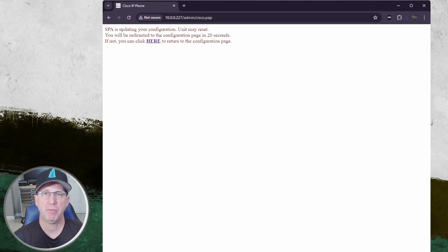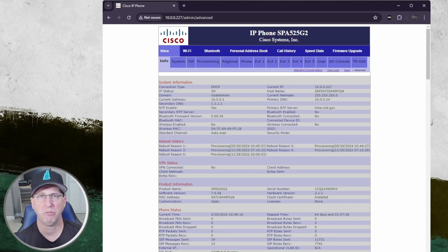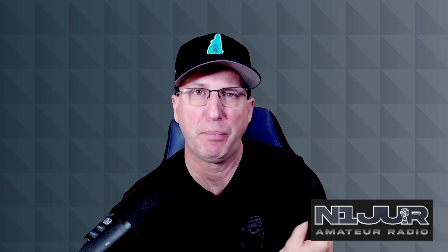That's pretty much it — there's not a whole lot of additional things you need to do to get your Hamshack Hotline up to date. Vince did an awesome job explaining all the details and going through the instructions, but hopefully this is an addendum to help you out with all the screens, showing you the configuration setups and what you need to click on. That's updating your Hamshack Hotline phone — thanks again to Vince for putting out that awesome video.